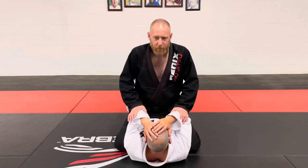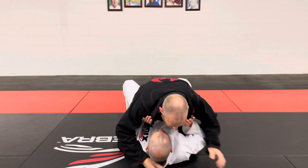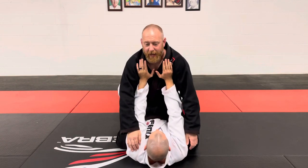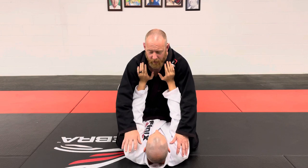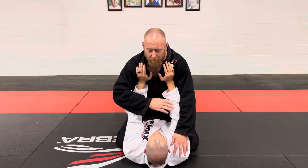Oftentimes new people, especially untrained people, will take their arms and start to try to push you away if you're in here with a good mount control. That seems like a good thing for the person on bottom — but if you are currently doing that, stop it, because your arms are now in danger. We're going to look at the most basic version of an armbar from mount.